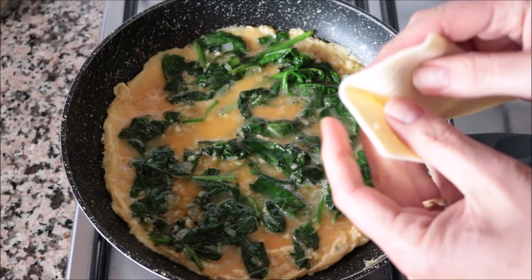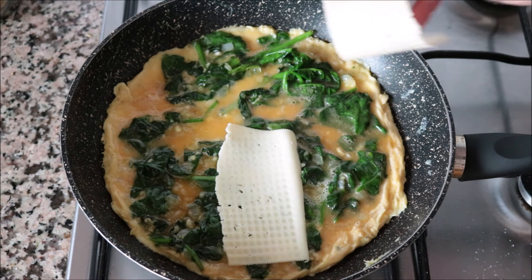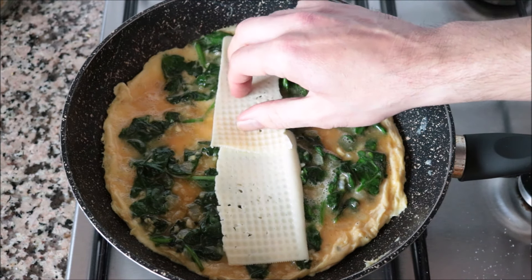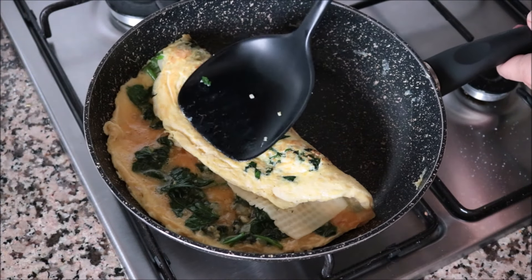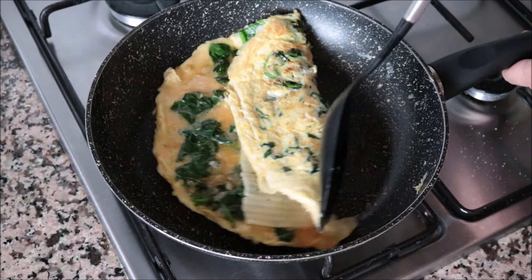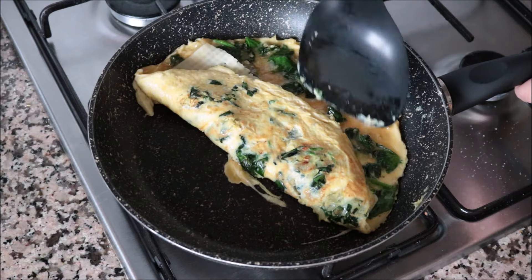It's been two minutes since I added the egg mixture. At this point I'm going to add in a slice of cheese — this is Havarti cheese, but you can use whichever cheese you like. Then I'm going to start folding the omelet: I grab one side and fold it toward the middle, then grab the other side and fold it to the middle as well.